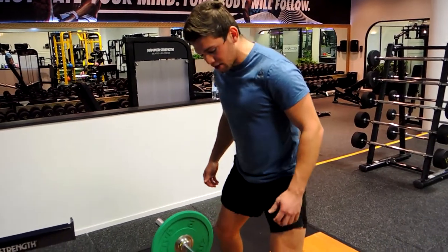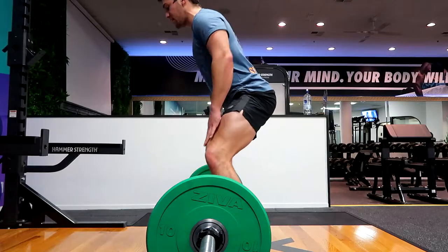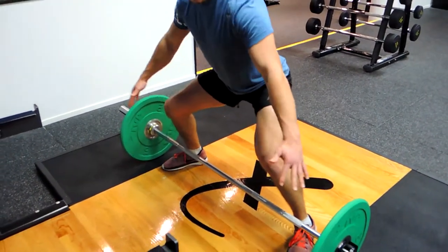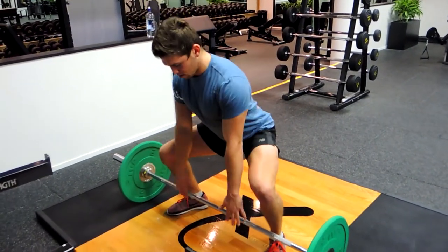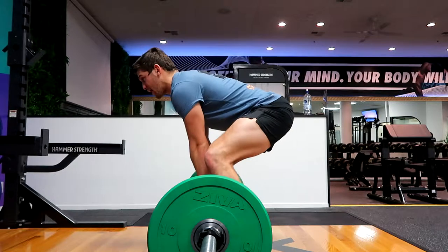This is about my width, based on my mobility. Coming down, pushing the hips back first — hips back and the knees flare out. My knees track to my heels. If I'm too wide, the knees won't track to my heels correctly, so positioning here is key — knees tracking to heels as I come down.